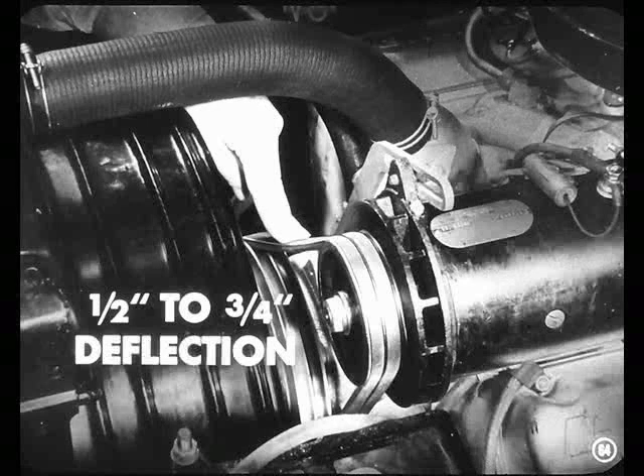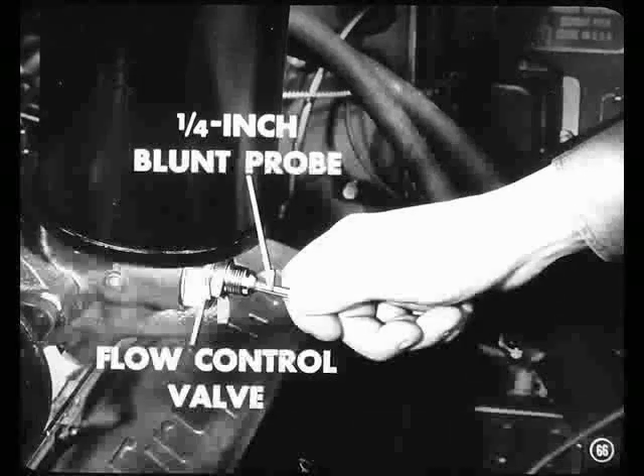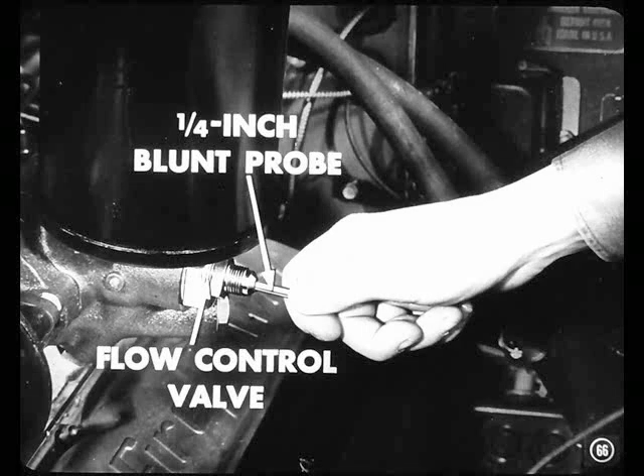If the pressure builds up slowly, check the fan belt and generator belt tension. There should be between a half and three-quarters of an inch deflection when you press on the belts between the pulleys. Now if the pressure gauge registers only about 200 pounds, it's a pretty good sign that the flow control valve is stuck in the open position. Disconnect the gauge from the pump and push a clean quarter-inch probe against the valve. If it moves inward about three-sixteenths of an inch, it was stuck open.